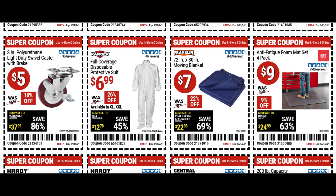We have the full coverage protective suit for $7 in extra large and double X. A moving blanket — great to keep in your truck or shop when moving stuff around. And the anti-fatigue foam mat four pack for nine bucks.